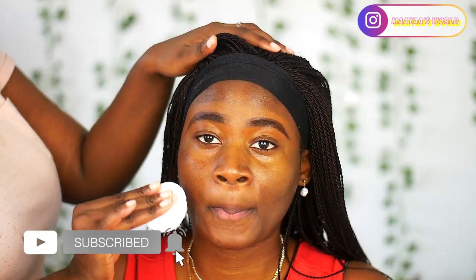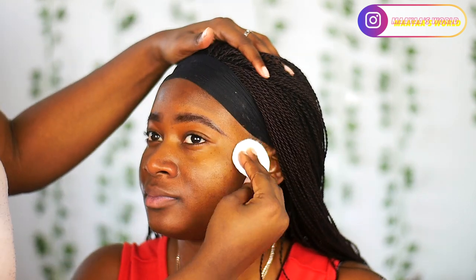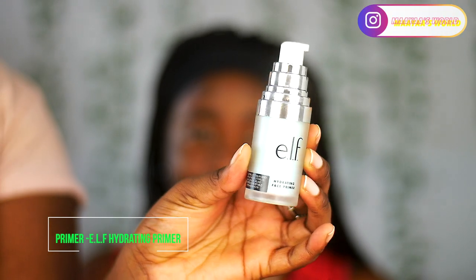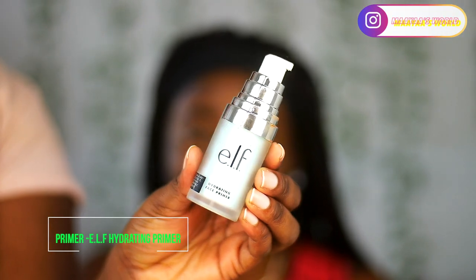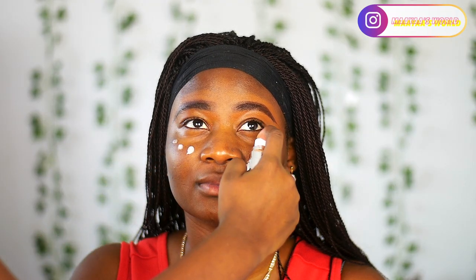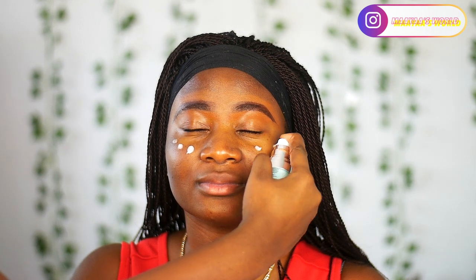Right now I'm just trying to clean off her face. I'm using a makeup cleanser and a cotton pad, just trying to achieve a very clean canvas, wiping everything off her face. Then I'm going to prime her face using the L'Oreal hydrating primer, spreading this on her face and massaging it into her skin using a brush.